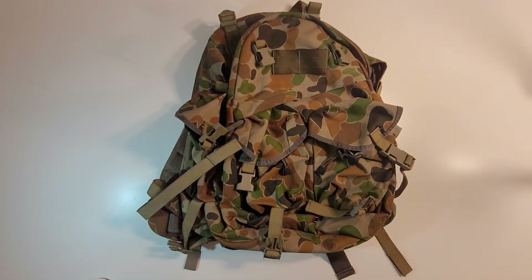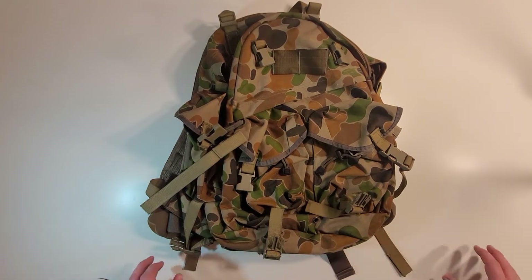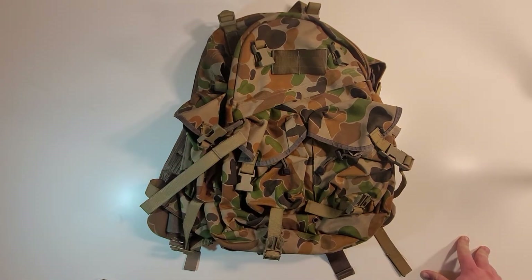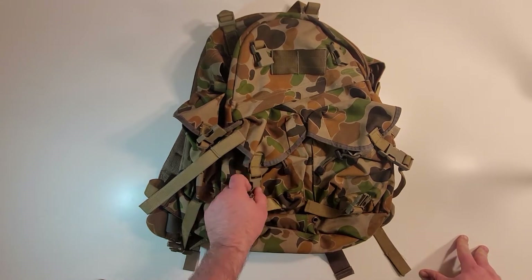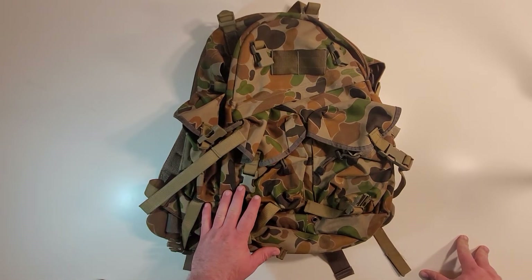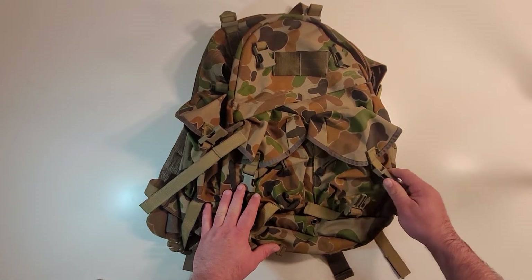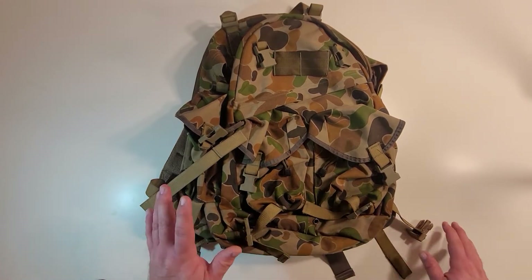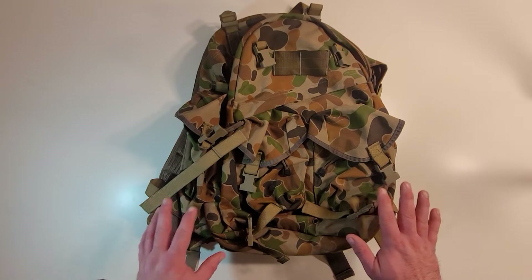Hey everyone, welcome to the Muddy Reviews. Keeping in our Australian theme that we've had going on for the past couple weeks, I'm going to be going over this awesome bag from Plat Attack. Plat Attack recently posted on their social media about a newer gen or next-gen Plat Attack Spur Tropical, and I thought, hey, I've got this Spur here so let's go ahead and talk about it. This is an older model Plat Attack Spur Tropical in DPCU — the Australian OSCAM Dixon Bunnies camo — and these are really great bags.